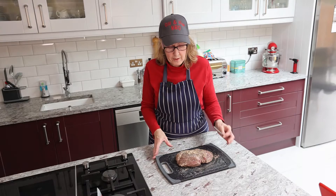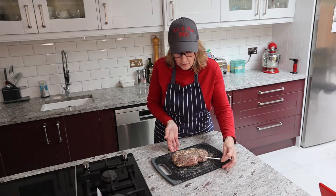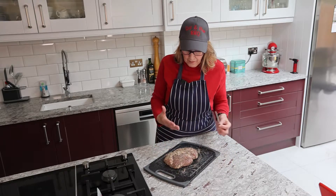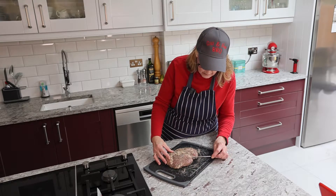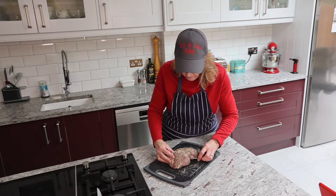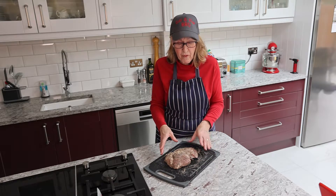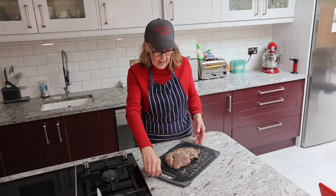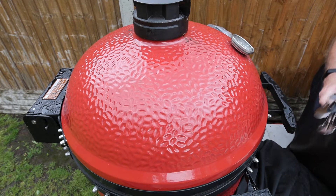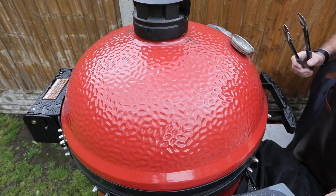Hugh's just told me the barbecue's up to temperature. Before I take the meat out to him, I'm just going to put a probe into the thickest part of the meat. It's fairly flat but that looks fairly middle-ish — so that's ready to go out. As I said, we're going to cook it at 160 degrees till we reach 57-58 degrees. The Big Joe Three is up to temperature, so I'm going to put the lamb inside the dome as quickly as possible so I don't lose heat.